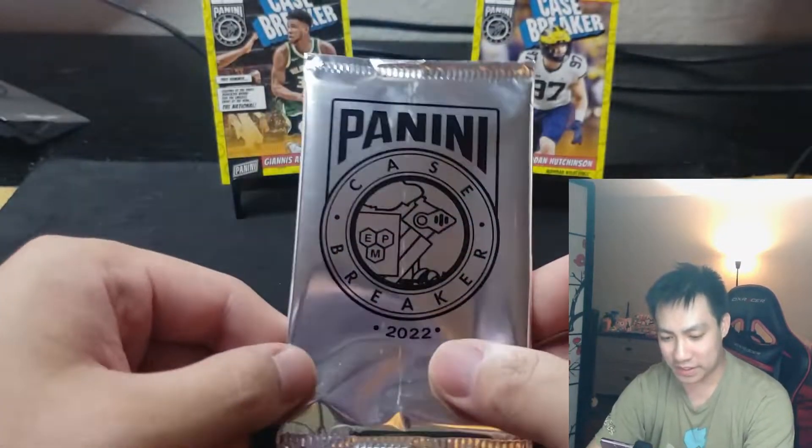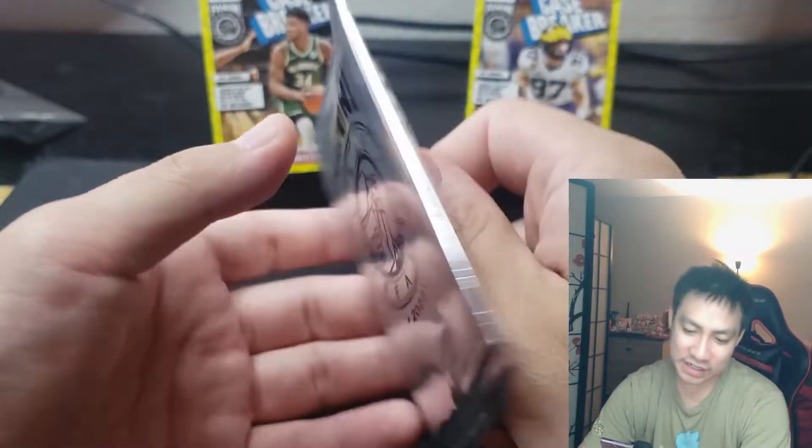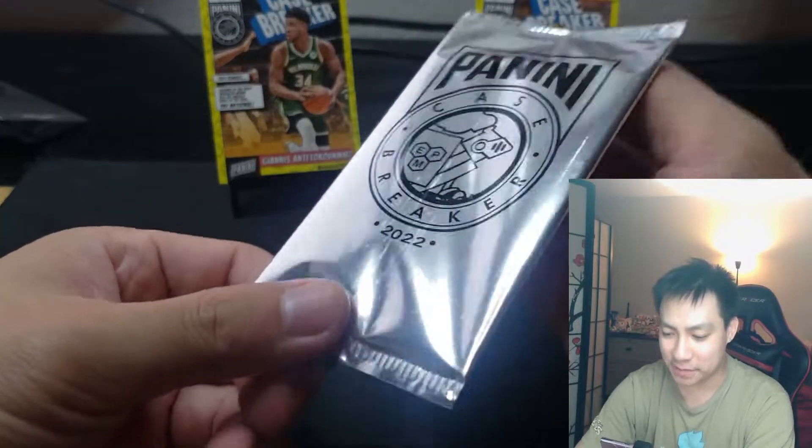That's sick. Two numbered cards — so I can expect more or less the exact same thing in the second pack. May be worth a rip, guys. Very cool looking cards.